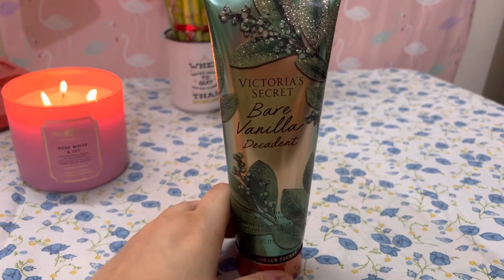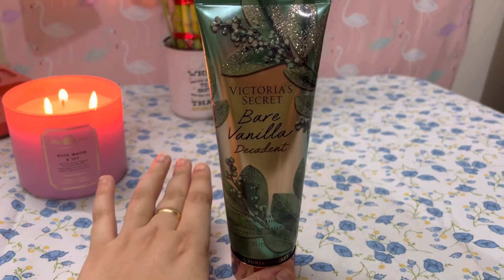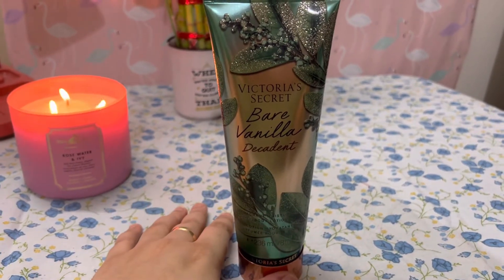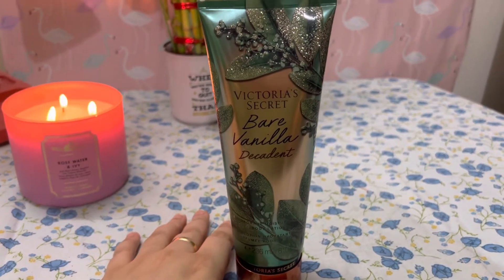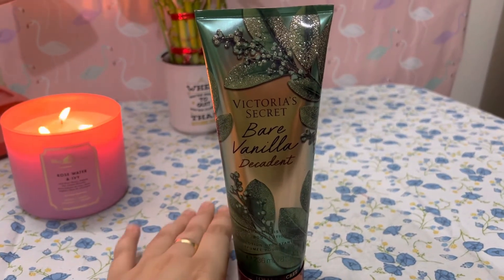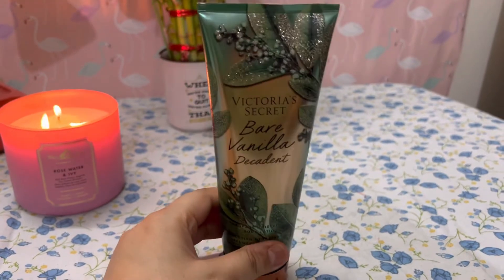Coming back to the review — it has a very mild, very flowery kind of smell which lingers on your body for a long time. If you apply it in the morning, it will stay with you until the evening. And people also say that it's best for the summer season.